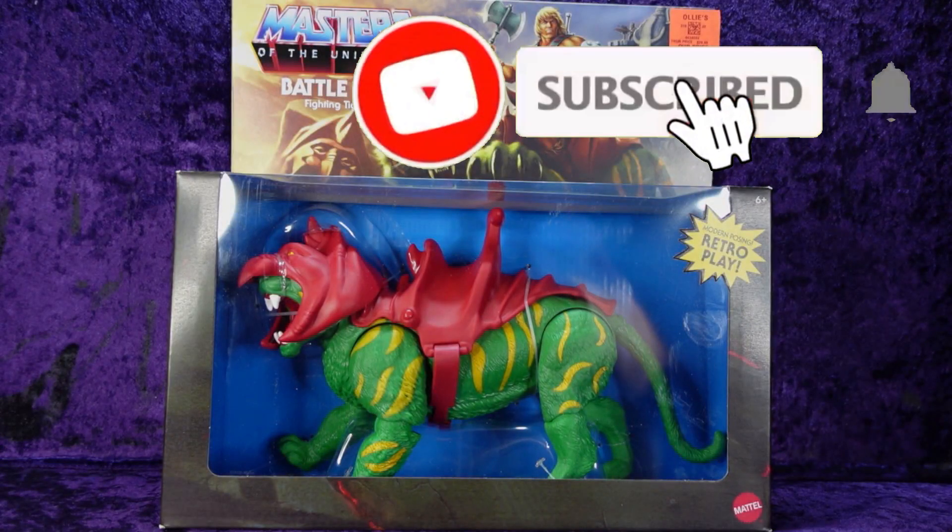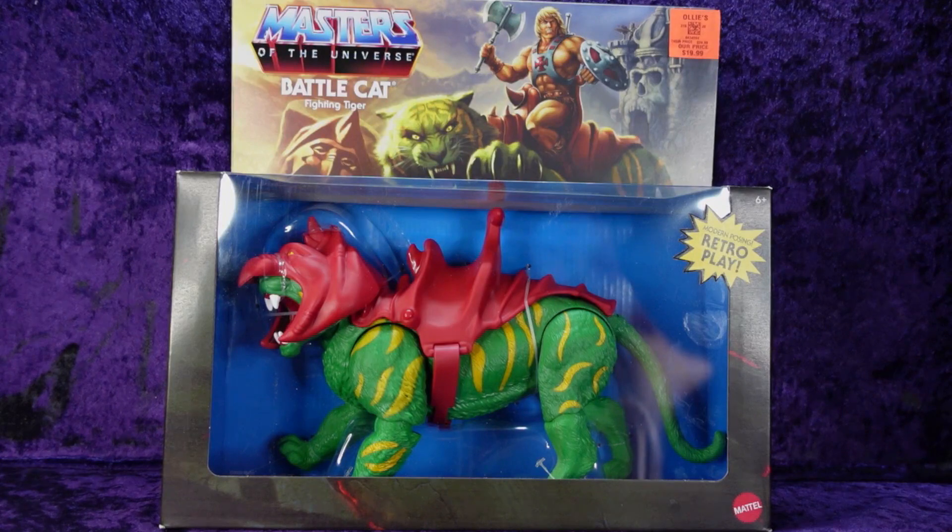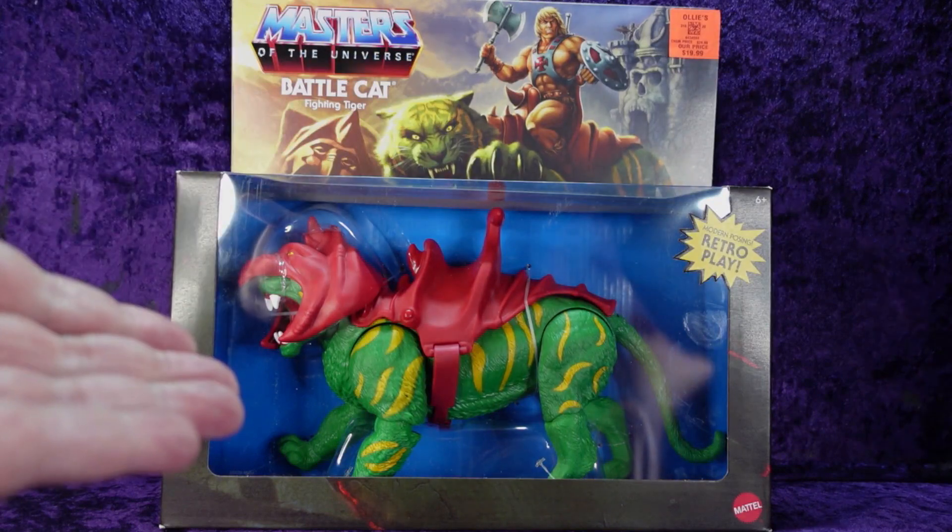Greetings Toy Heads and welcome to another episode of Go Figure with me, your host Eli Williams — the action figure show about news, reviews, collecting tips, customizations, kit bashing, everything that goes into this fun nerdy hobby. In this special episode we're going to be doing an unboxing review of the Mattel Masters of the Universe Battle Cat.